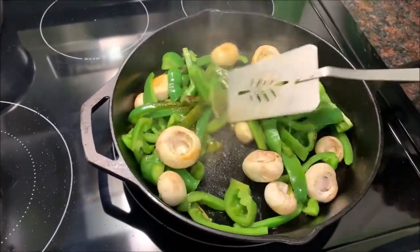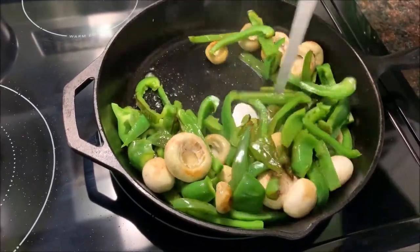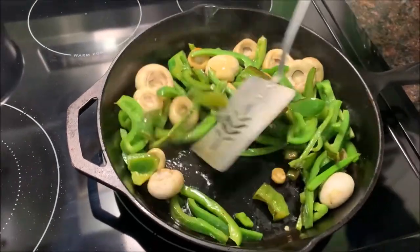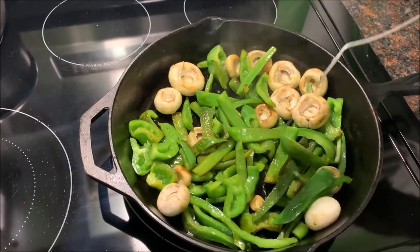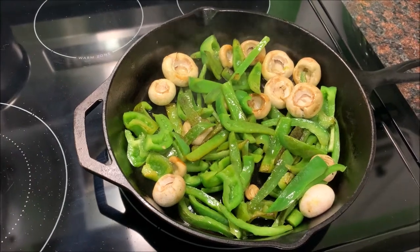As you can see the veggies are cooking, getting a little softened up, working on that — smells really good. I can hear her belly growling, so I must be doing something right. Now I'm going to take a little fork and test it out.